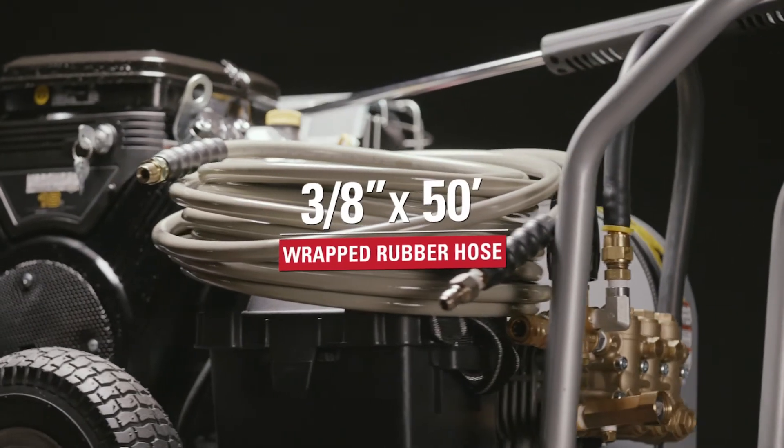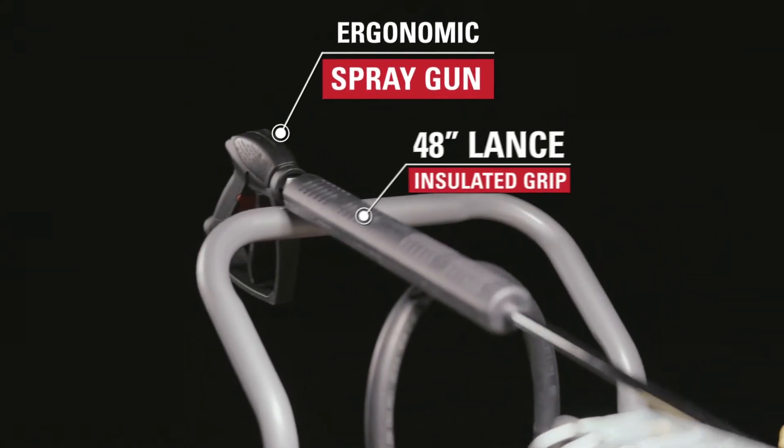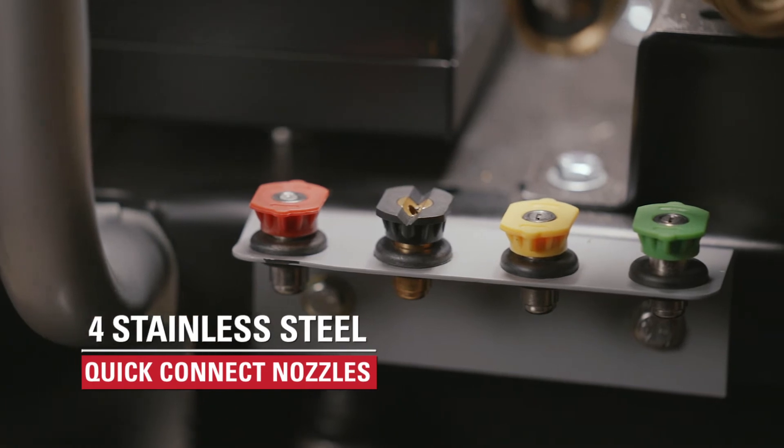The 3/8-inch, 50-foot steel braided wrapped rubber hose resists kinks and abrasions. And the ergonomic spray gun includes a 48-inch insulated grip lance, and includes four quick-connect nozzles that swap out easily.